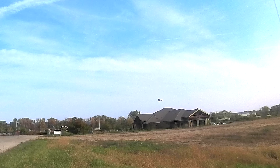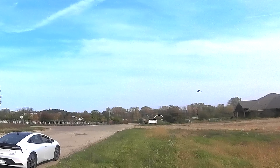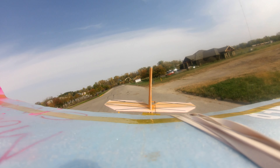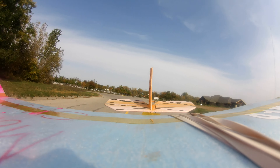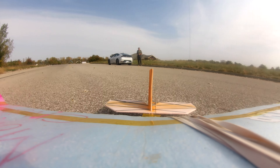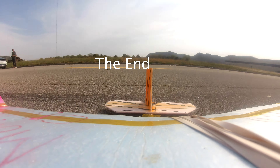Originally, I had ideas where this could be made like the STEPS planes, where students could make their own plane and then share the RC. But I never got the opportunity to do that yet.